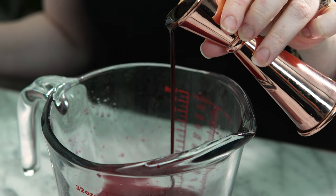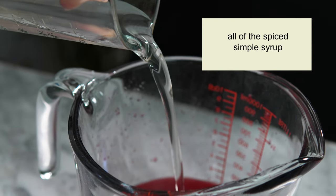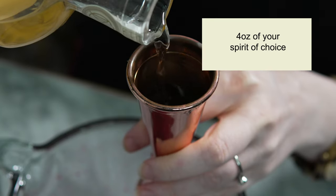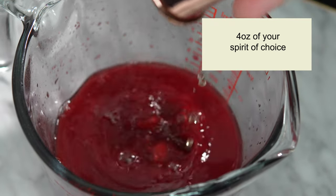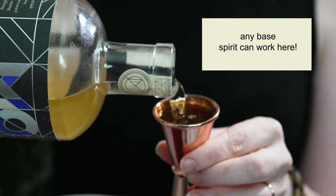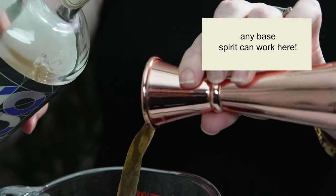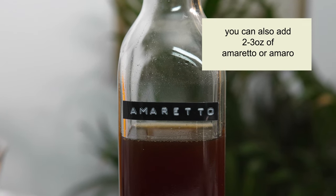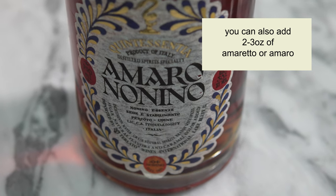To this blood orange and pomegranate mixture I'll be adding the spice simple syrup and the spirit. I'm making a zero-proof version using Monday's mezcal, but feel free to use any spirit you like — this is great with tequila, rum, whiskey, gin, or pisco. If you're feeling extra fancy, add two to three ounces of amaretto or a less bitter amaro like Montenegro or Nonino along with the spirit of your choice.